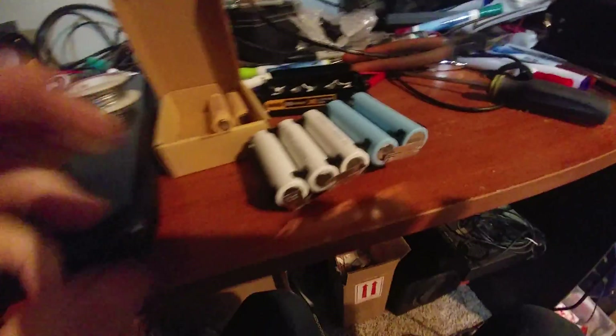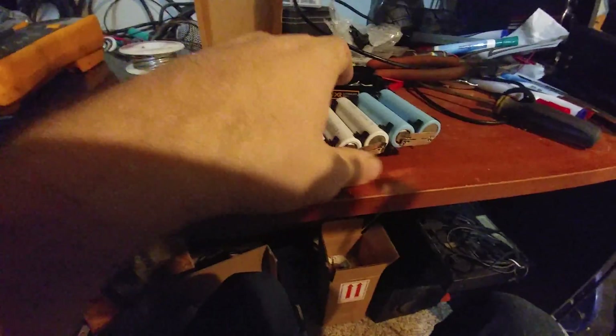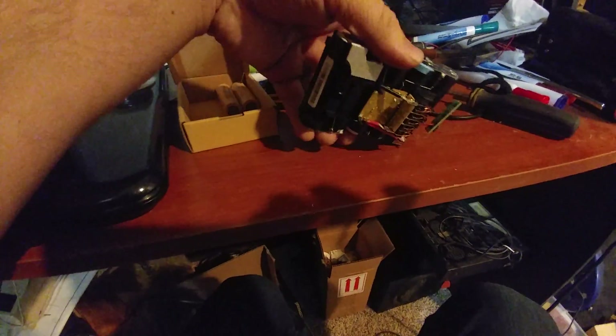There we go. Yeah, it was really hard to get that one out. So then I'm just going to solder these up.